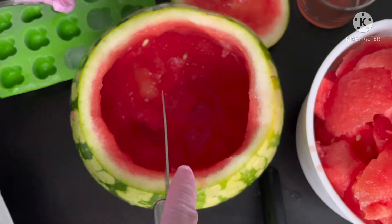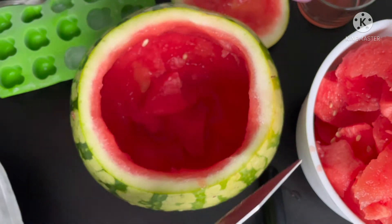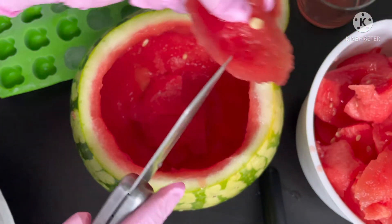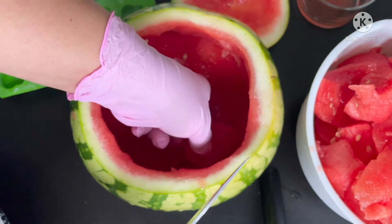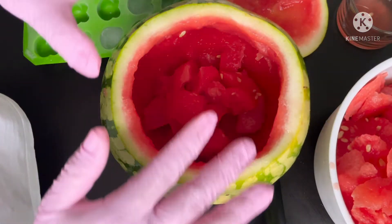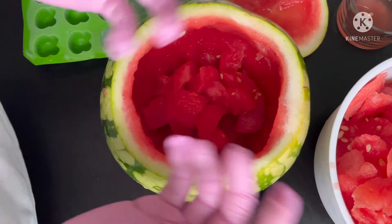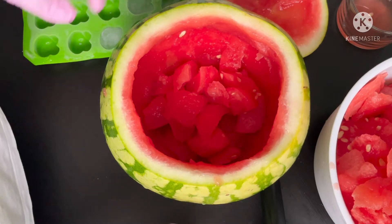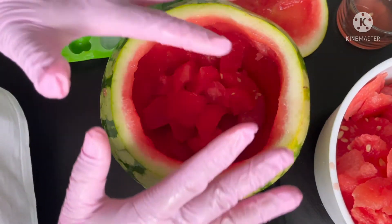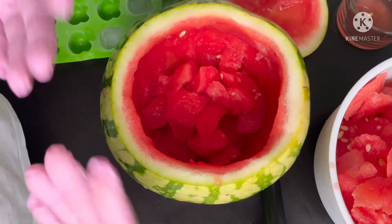I'm going to put some pieces of milk together — small ones. By the way, before I opened the watermelon it was in the refrigerator from yesterday. So it's already cold. Make sure you put it in the refrigerator a day before so it will be very refreshing.